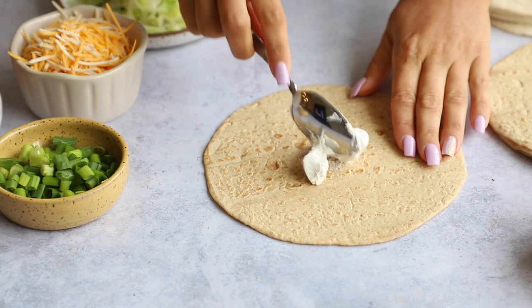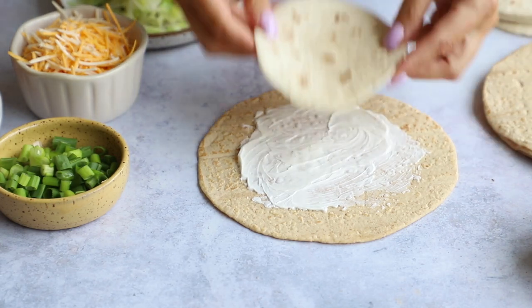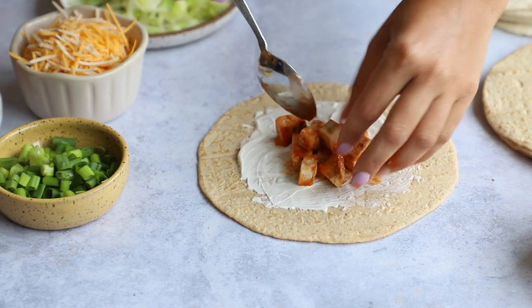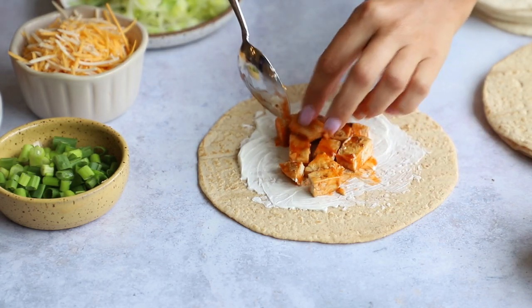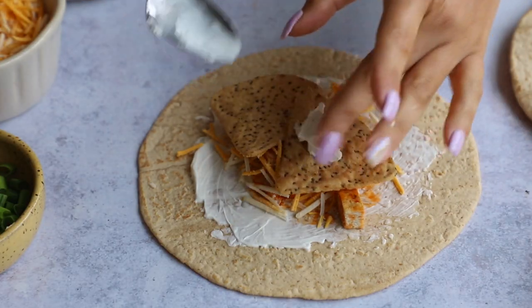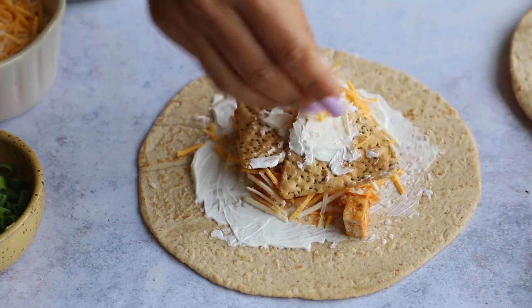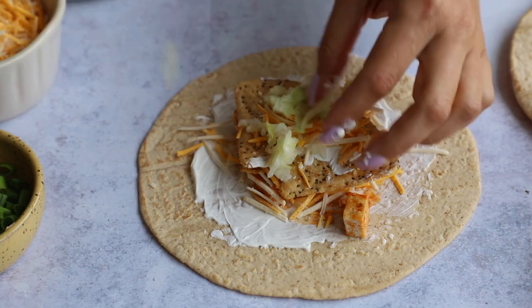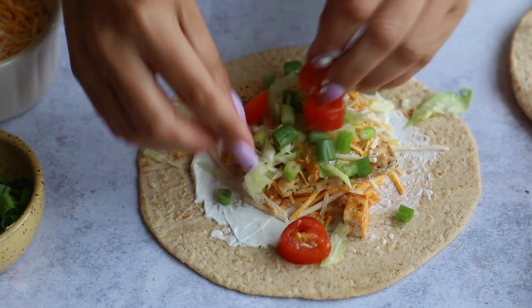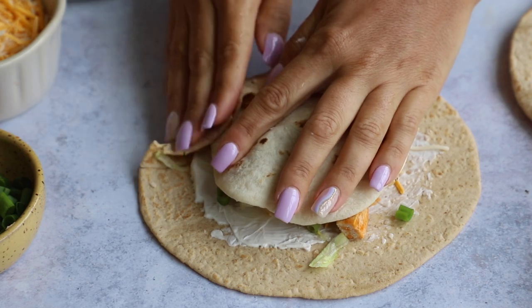Now let's assemble. Take one of the larger tortillas and spread some vegan sour cream on the bottom — it acts like a glue. Use the street taco to measure so the main ingredients don't go further out than that size. Add some vegan chicken, some vegan cheese, two chips on top, a little more vegan sour cream as glue, a little more vegan cheese, then lettuce, green onion, tomato. I also added a little more buffalo sauce to each one later on.